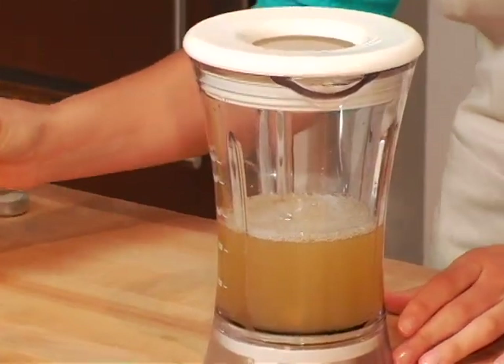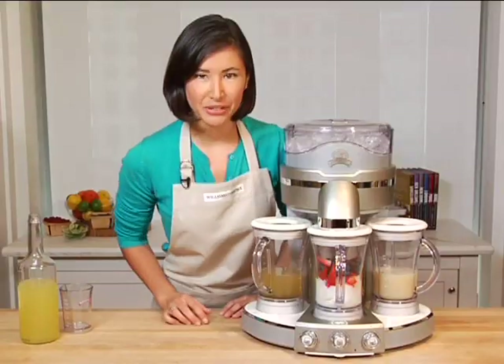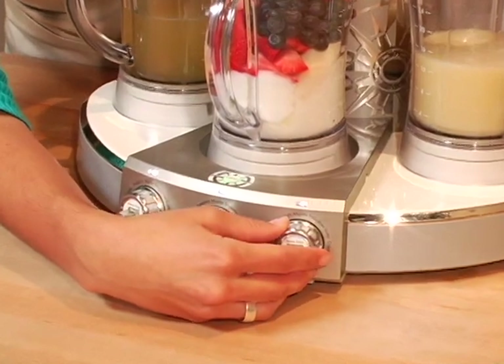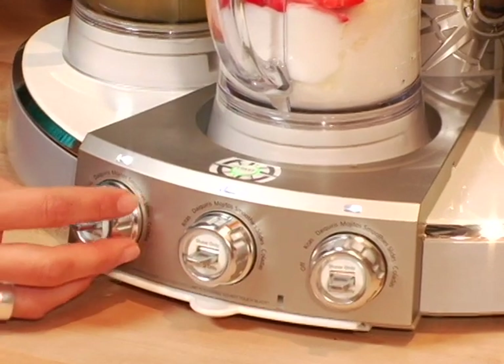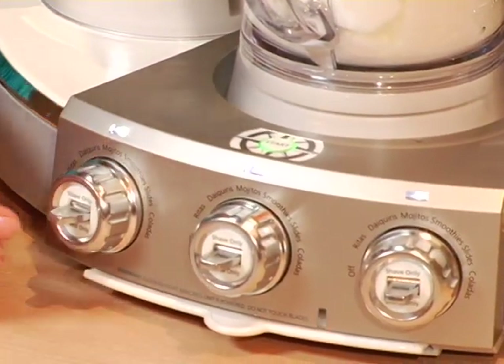I'm going to put the pitcher onto the base. The machine has six different settings and you can adjust each setting for each different pitcher. This one over here has already been set to colada, this one is on smoothie, and we'll put this one on Rita's. You can also make daiquiris, mojitos, and mudslides.